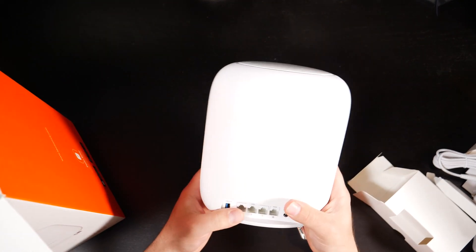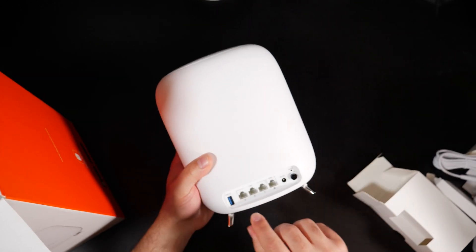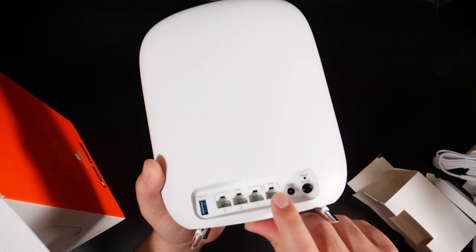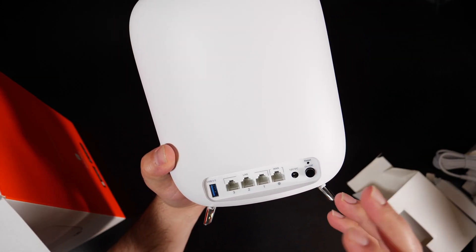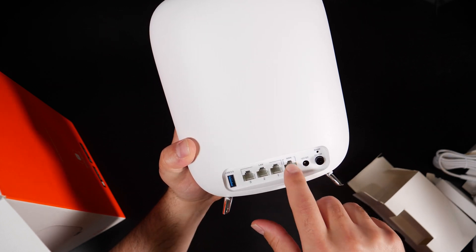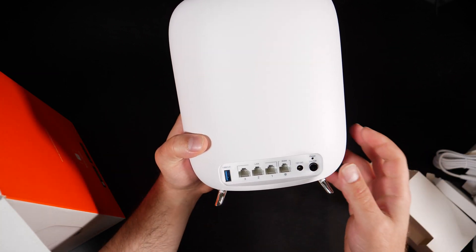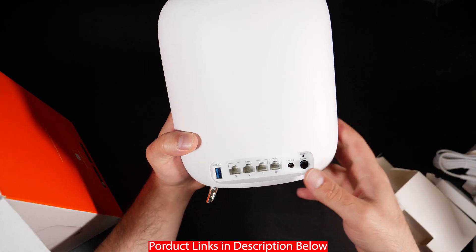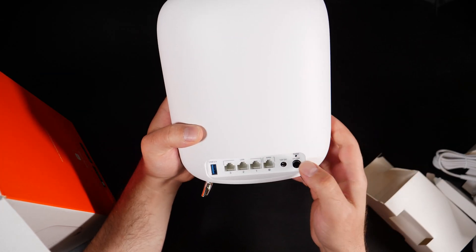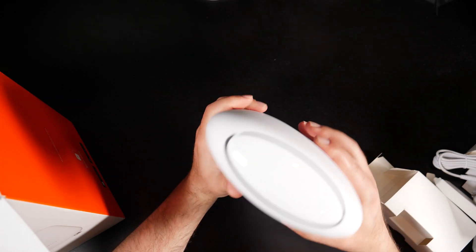Nicely packaged. First impressions — it looks pretty much very similar in size to an Orbi. It has a matte white finish which is nice. You get USB 3.0 ports, you get four ports with a dedicated one for the WAN, which stands for Wide Area Network — typically referring to the internet. Then you have LAN, which is Local Area Network. This one goes to your modem and then you have three ports you could use to hook up other stuff. If you need more ports, you hook up one of these to an unmanaged switch. There's also an on/off switch so you don't have to unplug it, and a reset switch.